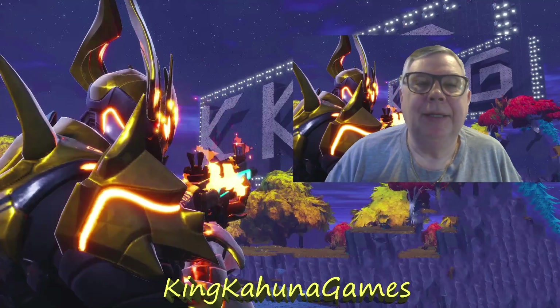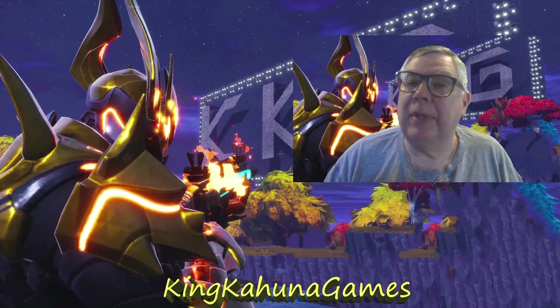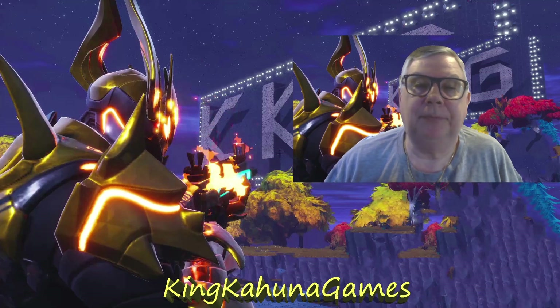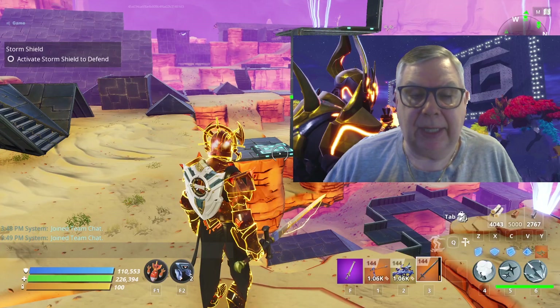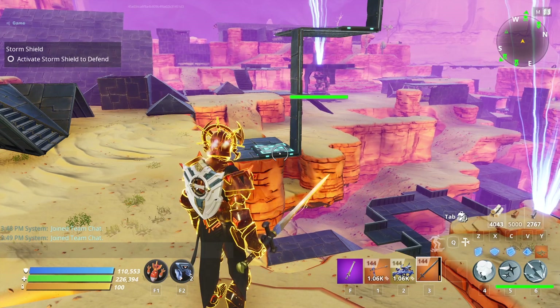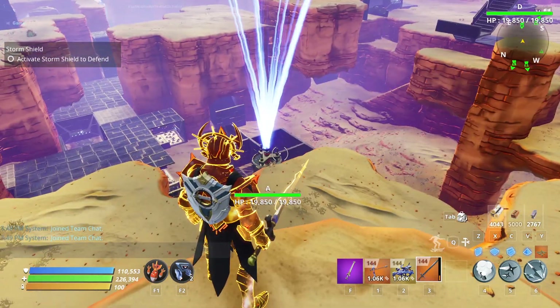Hey, it's you — the one person that watches all of the videos! It's me, the one person that makes all the videos. Today we're going to do another quick short on which amps we should place for Canny Valley. With that, let's get into it.